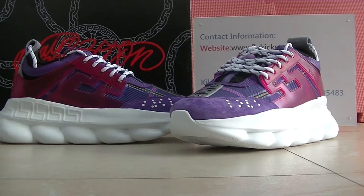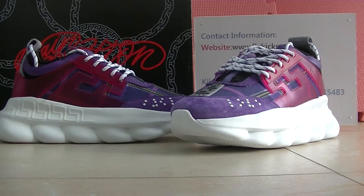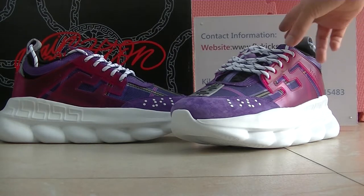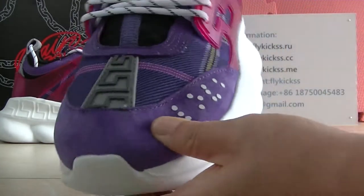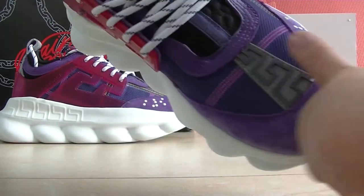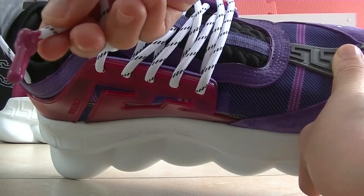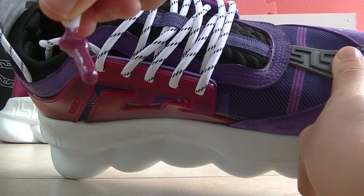Hello guys, welcome to flykid.cc and flykid.io. Today we have new colorways Versace shoes, and this pair is the purple colorway. We can check the quality firstly — on the source toolbox we can see the purple colorway, and this one has the Versace logo. My sources and the last tip colorway we can get is very nice.